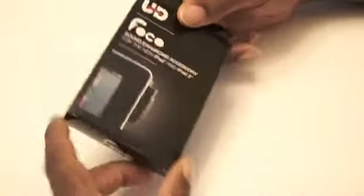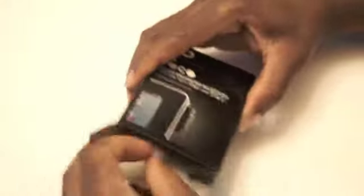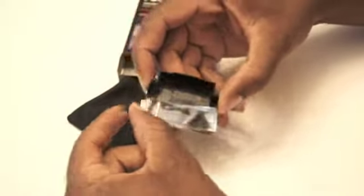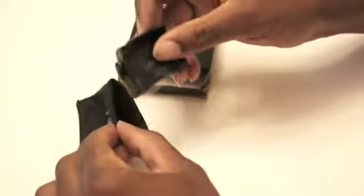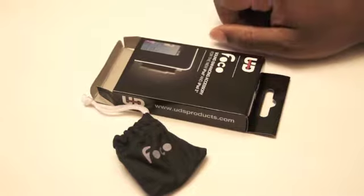When you receive your FOCO, this is the package, and you have the instructions on the back. When you open the box, there will be your FOCO and the carry pouch. The FOCO will come with a protective film, and when you're not using your FOCO, you can easily store it in the pouch. This is what comes in the FOCO pad.